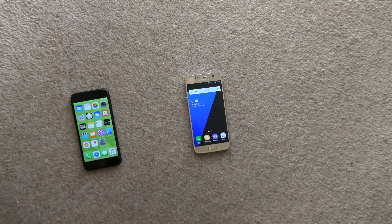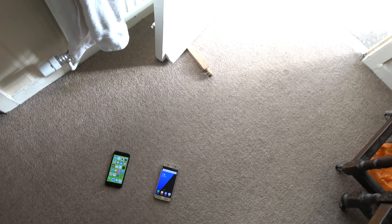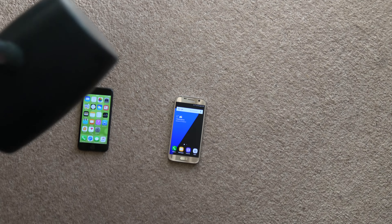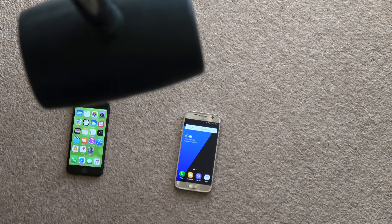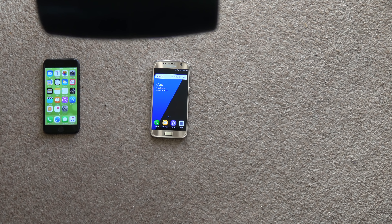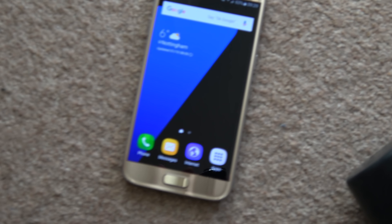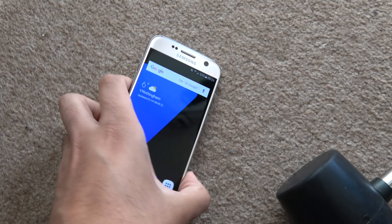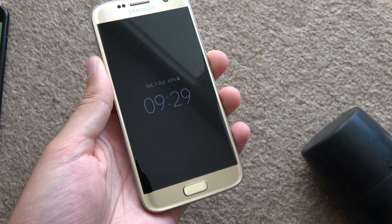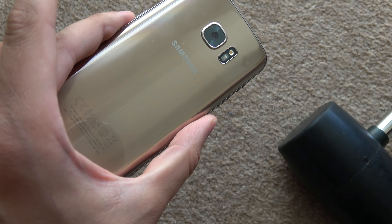Next up we have the Samsung. I'm fully stood up here — let me zoom in a little bit because we do want to see the destruction. Lining it up and... oh. Do we have anything? Nothing. I'm quite surprised actually. Wow. These are tough phones nowadays.